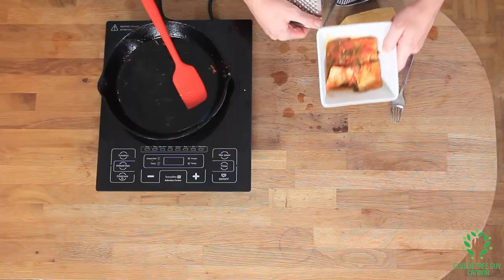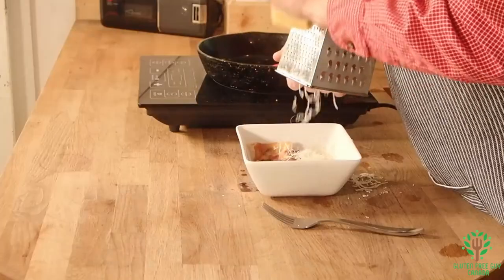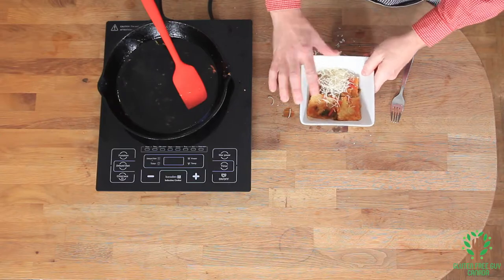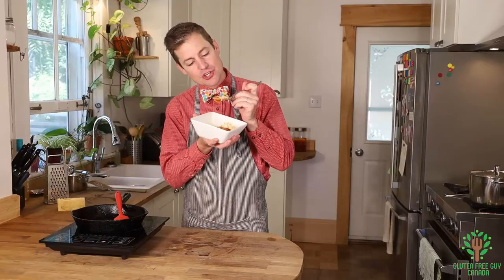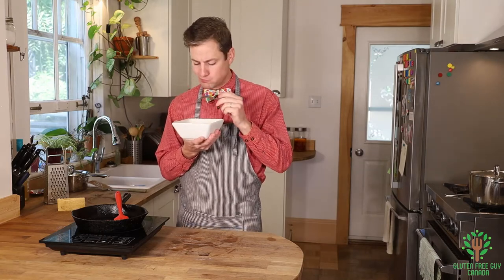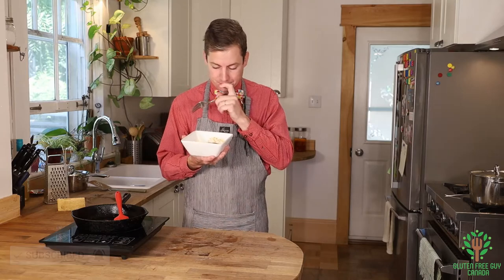This looks beautiful. I'm gonna put a little bit of parmigiano-reggiano on it and give it a try. Mmm! Look at these noodles — they look amazing. Look at the shape — they've held all of their filling inside. I'm really excited to try this. Mmm — it's like a little present inside of the pasta, it's so exciting. You're gonna love it.